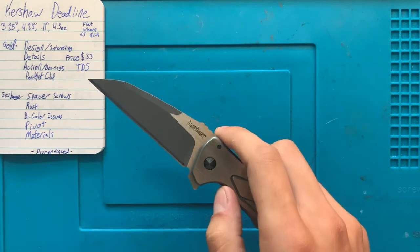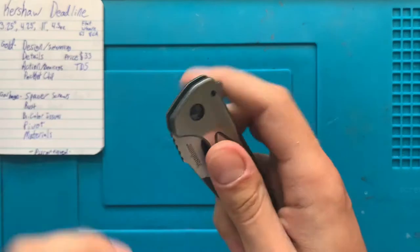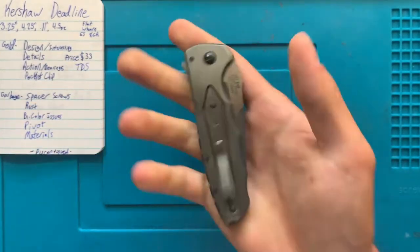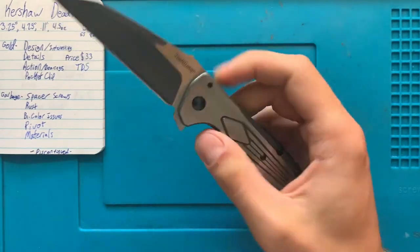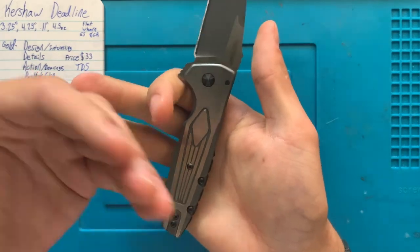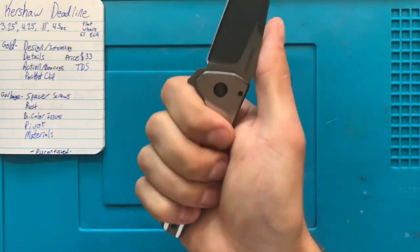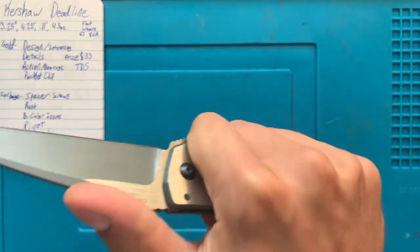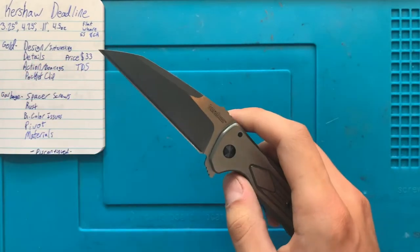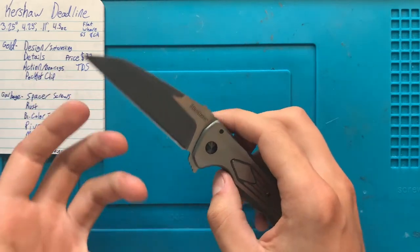We have a blade here of 3.25 inches, a handle length of about four and a quarter inches, a fairly slicey blade at 0.11 inches thick, and an overall weight of four and a half ounces. This is definitely not a big knife, and especially in my personal hands, perfect finger grooves for good ergonomics. It's a very slicey blade — exactly what you want for a utility piece.